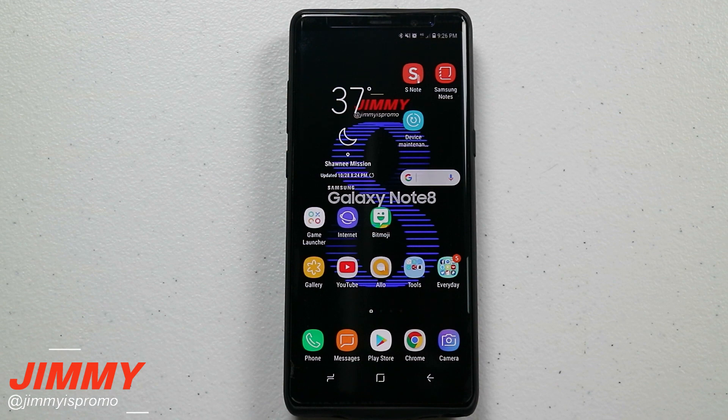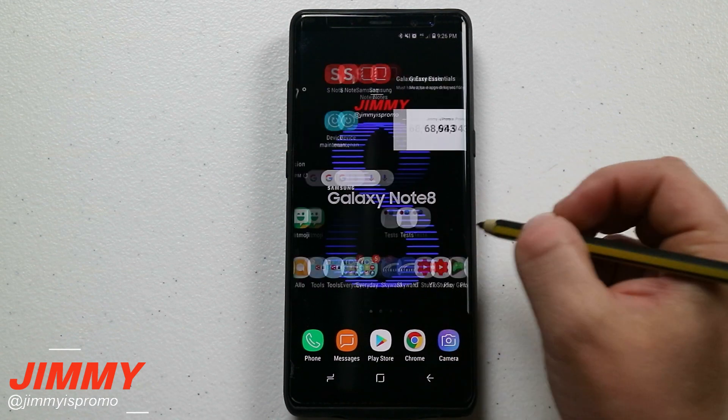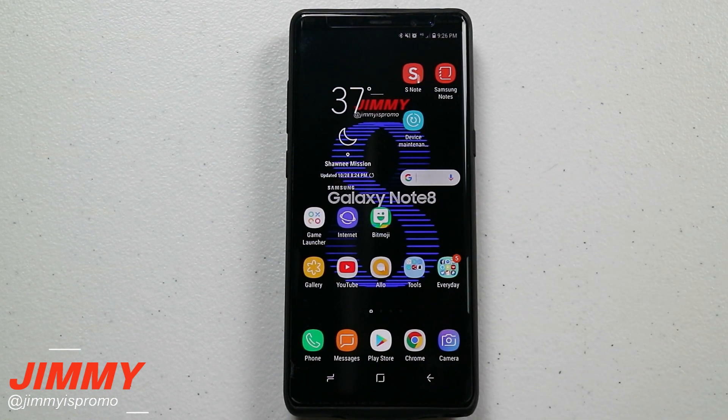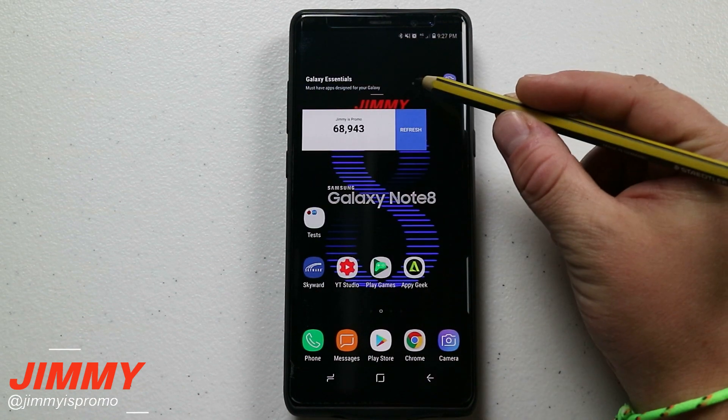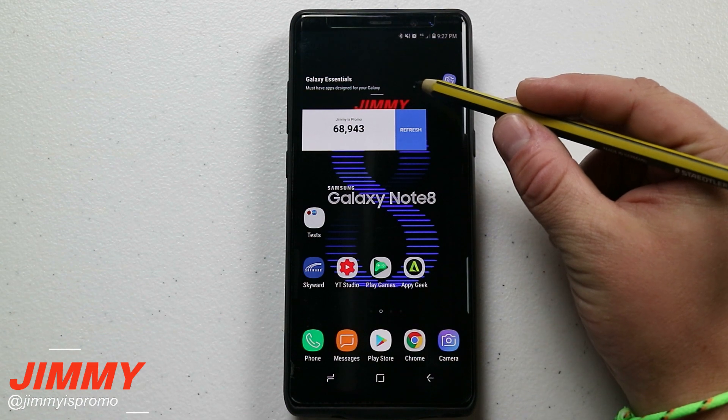Hello everybody, Jimmy is Promo here back again with another awesome video. Today I'm going to show you guys the top seven applications that have been formatted for the Samsung Galaxy Note 8. One of them is built inside of the phone that you might not know about. The others are located inside of the Play Store, and one of them is inside of the Galaxy Essentials widget.